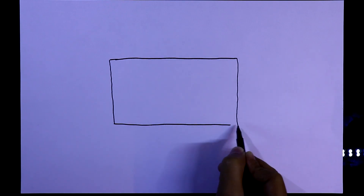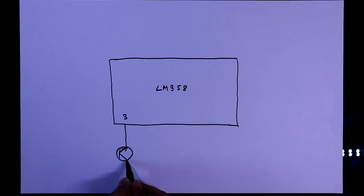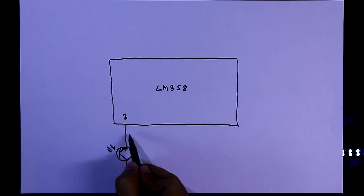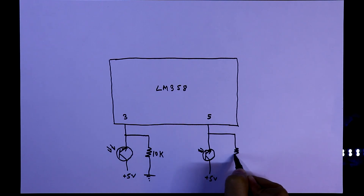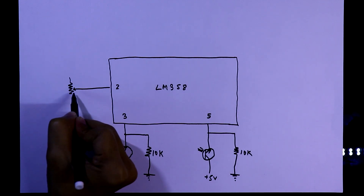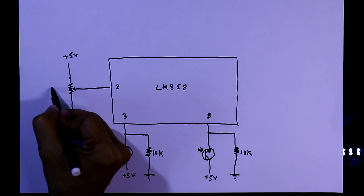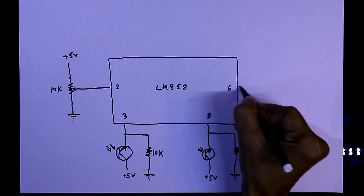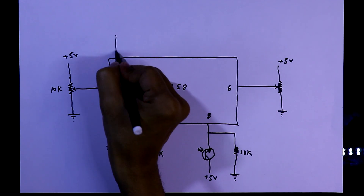For this we need an LM358. With pin number 3, we have to connect the emitter of the phototransistor, and the collector is connected to plus 5 volt. A pull-down resistor of 10 kilo ohms is connected to pin number 3, and the same is done for pin number 5. With pin number 2, the middle pin of the potentiometer is connected; one side goes to ground and the other to plus 5 volt. The potentiometer value is 10 kilo ohms, and the same connection is made to pin number 6.